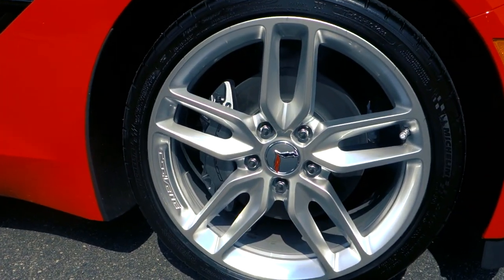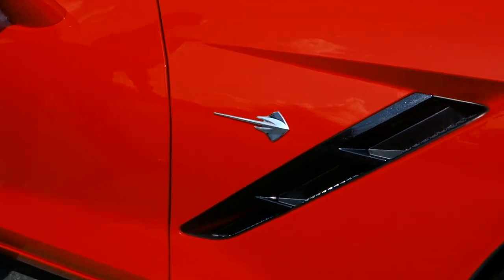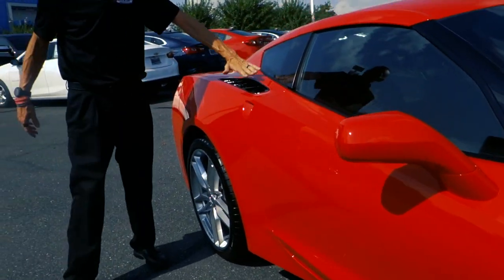Coming around to the side, you're going to find that these do have 19-inch wheels. The size of the wheels are different between the front and the back, so you will have to get separate tires. The Stingray badging logo is on the side of course.